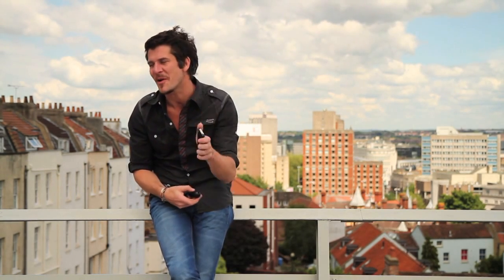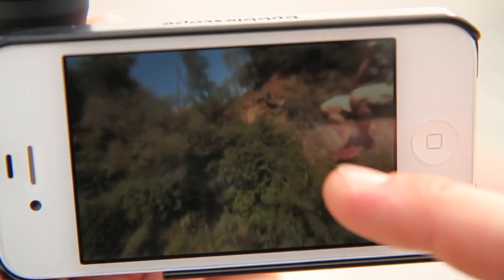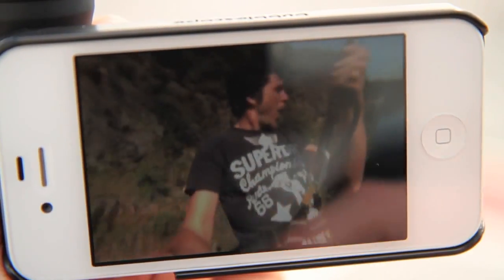Bubble Scope is a lens attachment that works with the camera on the back of your iPhone. Using our free app Bubble Picks, you can instantly capture the world around you in 360 degrees — stills and video.